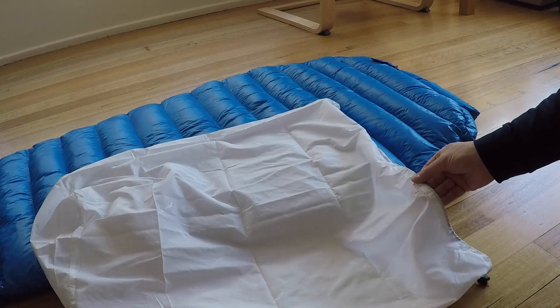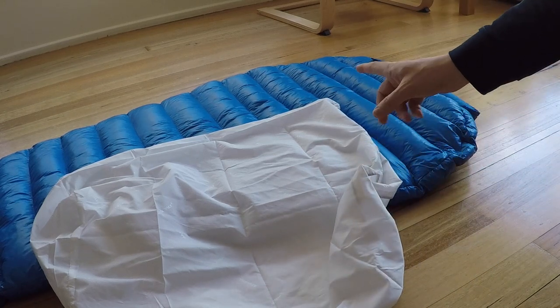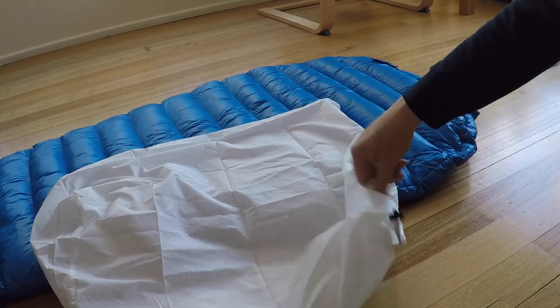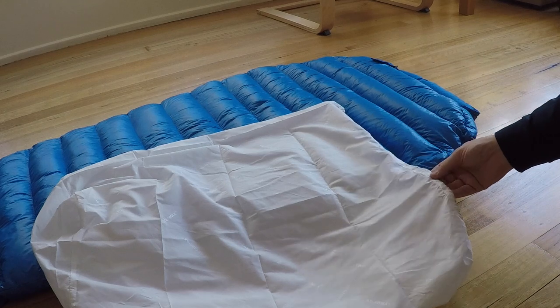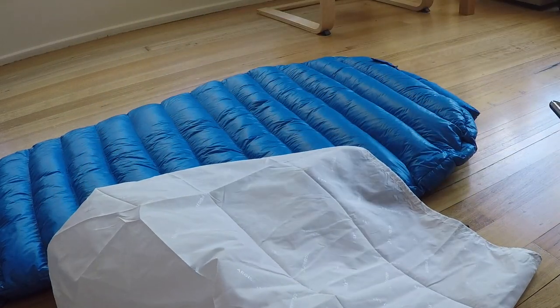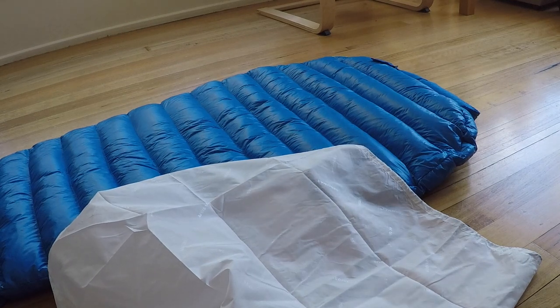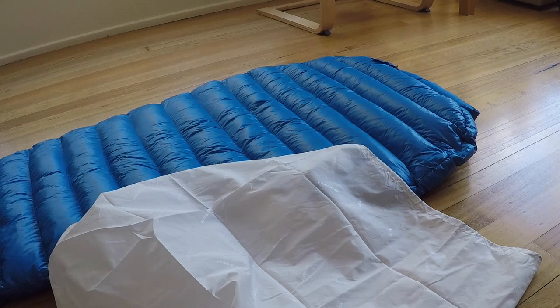Not to undo all of the good work, I'm going to pack the bag into the storage bag that comes with the sleeping bag. It's a nice big bag so hopefully it won't lose a lot of its loft. And then I'll just pack it into the stuff sack when I need it for a trip on my bike.